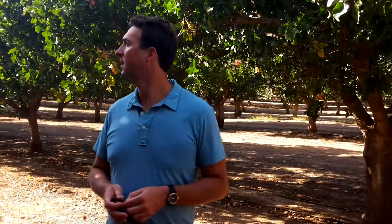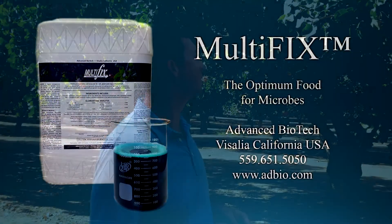Absolutely nothing. Has there been scorch in the past? Every year you can see it in some of the trees that are less healthy, maybe they're old, but it's not an issue in this orchard at all — very little of it at all.